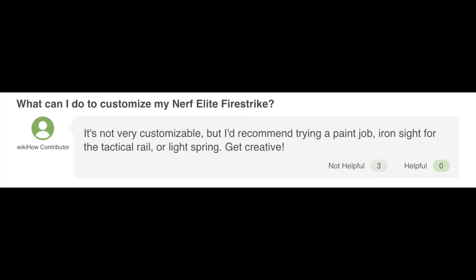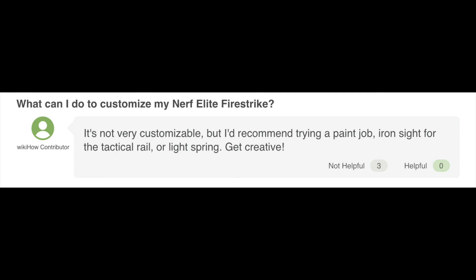My first mods were actually on Night Finders, which are easy to open and understand, so I would recommend those. 'What can I do to customize my Nerf Elite Fire Strike?' It's not very customizable, but I'd recommend trying a paint job, iron sight for the tactical rail, or a light spring — get creative. But apparently the WikiHow contributor isn't really thinking outside the box much. If you get a Fire Strike, there's actually a lot of things you could do. I've seen people integrate a Triad or a Jolt underneath the barrel where the light and dart holders are. I've seen people replace the light itself with an LED or a laser to upgrade the electrical components. I've seen people cut that whole bottom part off to really streamline the blaster so it's easier to holster and a little more nimble and lightweight. I've seen people use brass breeches and put a hole on the side for feeding short darts into. So there's actually a lot of options for a Fire Strike, depending on what exactly your goals are with it.